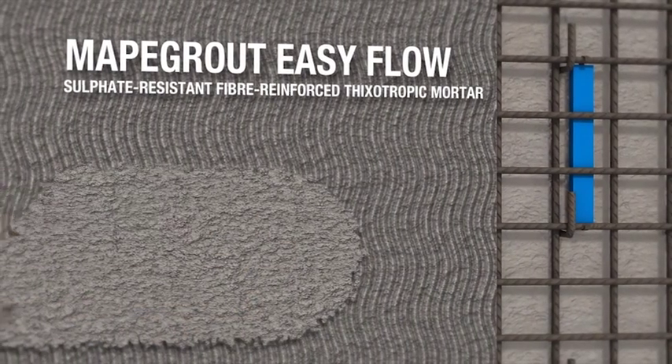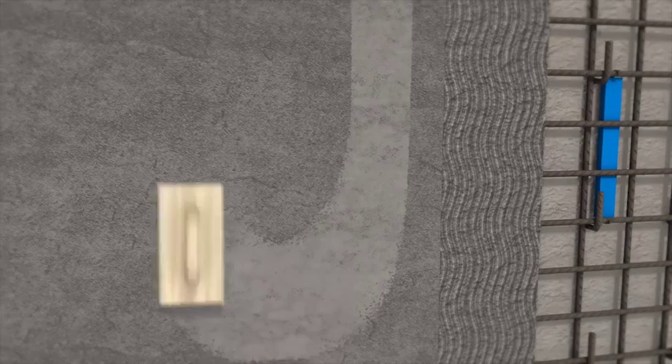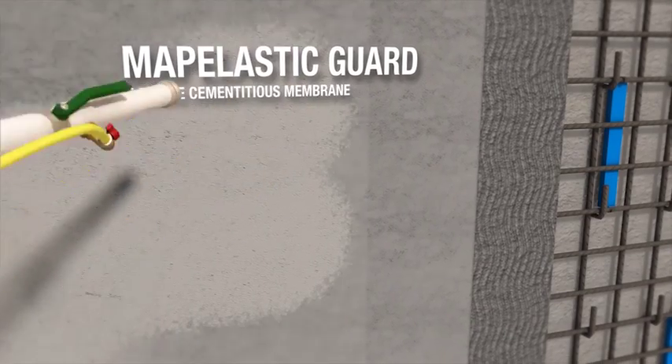The second layer of MAPAgrout EasyFlow is then applied. The surface of the mortar is levelled off with a metal straight edge. The finishing is completed by floating. Once the repair work has been completed, a layer of MAPA plastic guard is applied.